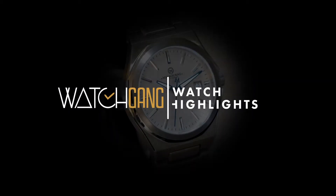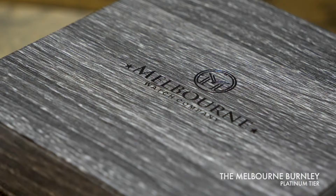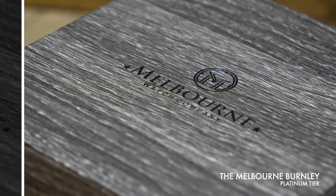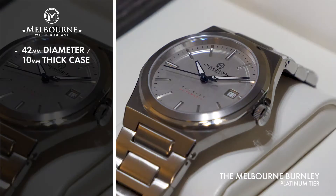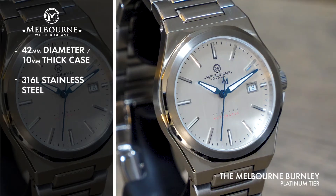The Burnley by Melbourne is the epitome of tasteful design. A 42mm diameter, 10mm thick geometric case is paired to a matching link bracelet and formed from robust 316L stainless steel.